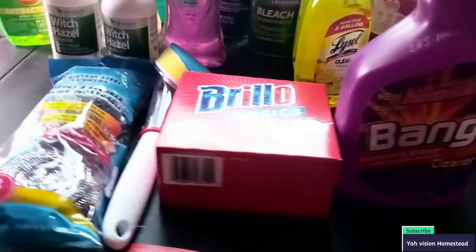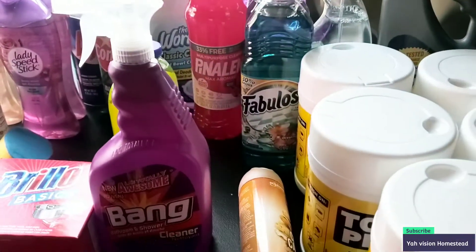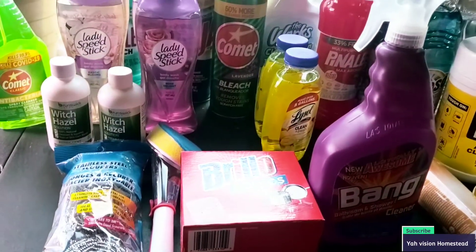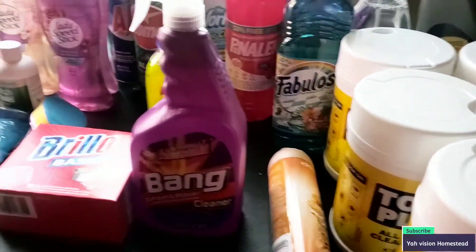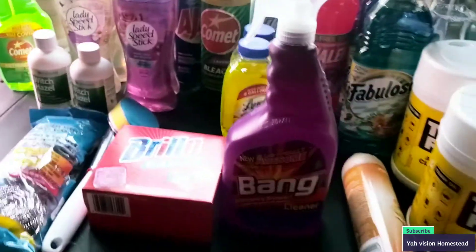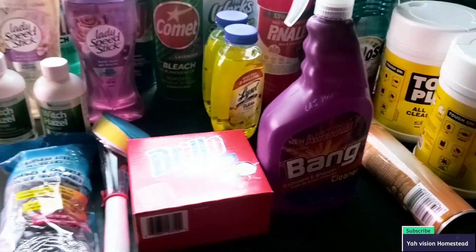So guys, this is our haul for today. Today is Sunday the 5th of December. Stock up, prep up — see what's going on out there. Pretty soon Dollar Tree is going to be a dollar twenty-five, dollar fifty, dollar seventy-five. So I'm going all-in with the prepping — going chicken, going turkey with the prepping, you know what I mean.